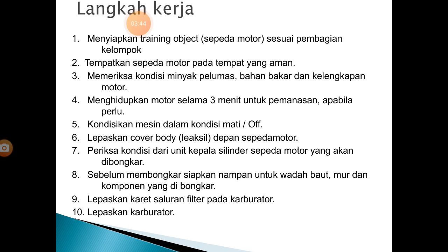Langkah kerja: 1. Menyiapkan trainer objek atau sepeda motor sesuai dengan pembagian kelompok. 2. Tempatkan sepeda motor pada tempat yang aman. 3. Memeriksa kondisi minyak pelumas, bahan bakar, dan kelengkapan sepeda motor. 4. Menghidupkan motor selama 3 menit untuk pemanasan apabila diperlukan. 5. Kondisikan mesin dalam kondisi mati atau off.